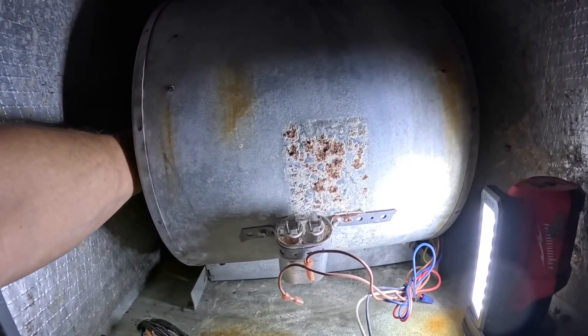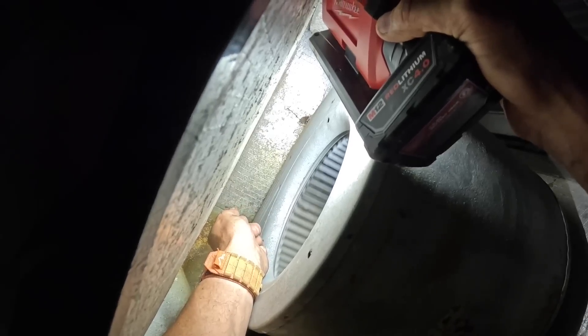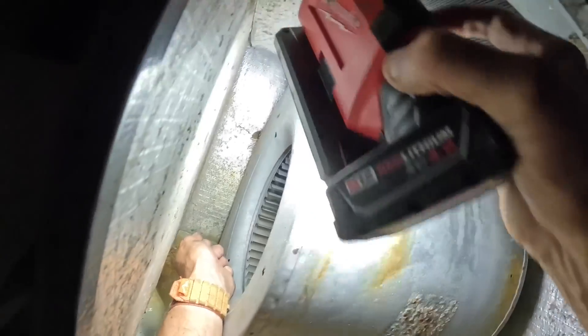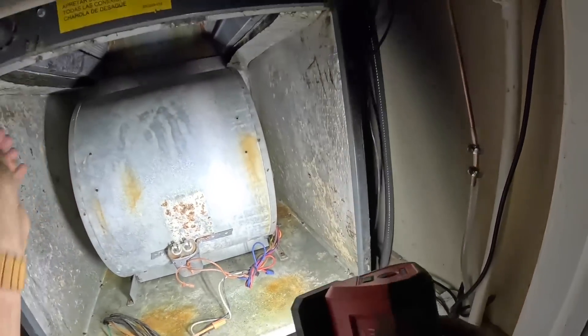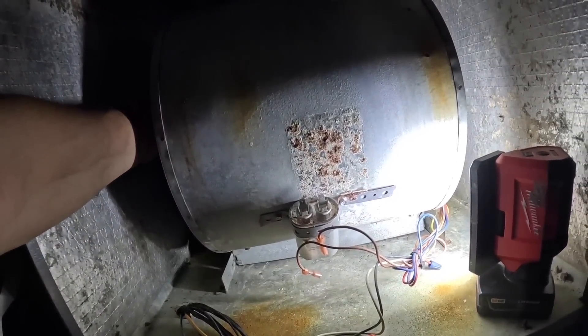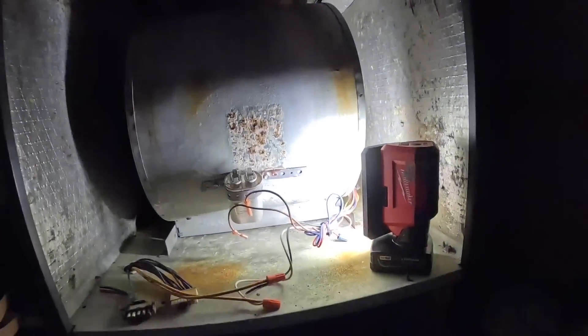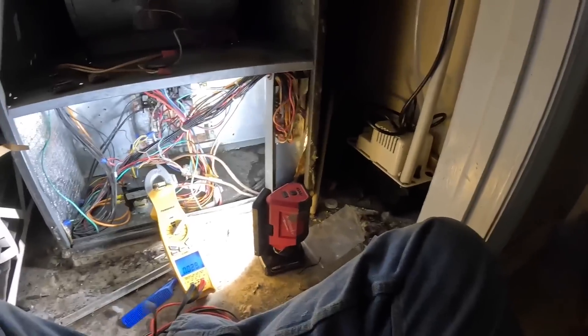The shaft is warm. It seems to turn freely. Those bearings are just a little bit stiff. Alright, let me make sure I'm safe down here.